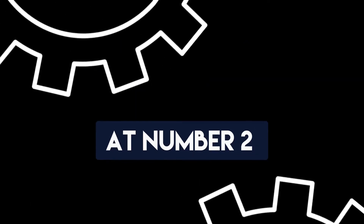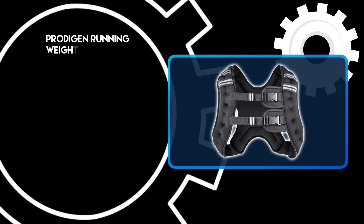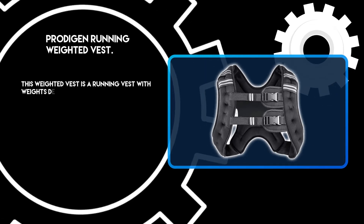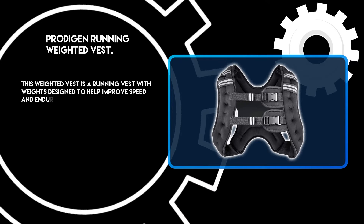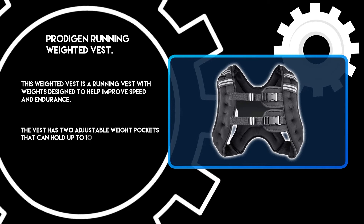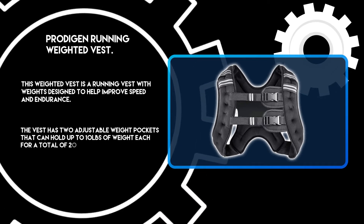At number 2: the ProteGen Running Weighted Vest. This weighted vest is a running vest with weights designed to help improve speed and endurance. The vest has 2 adjustable weight pockets that can hold up to 10 pounds of weight each, for a total of 20 pounds.